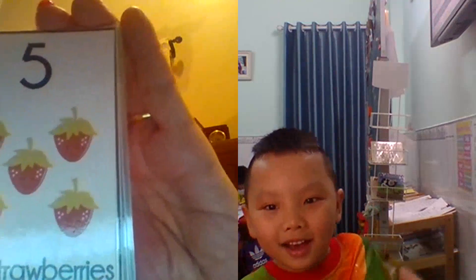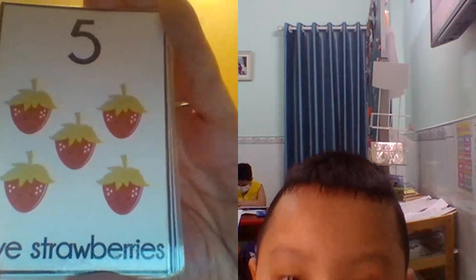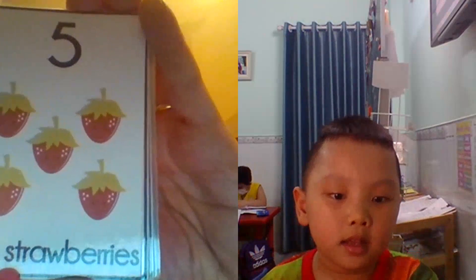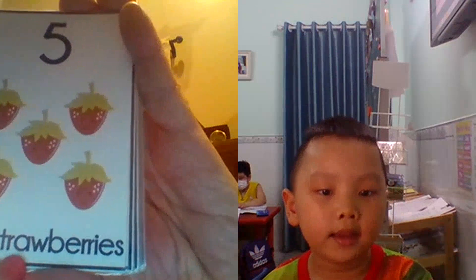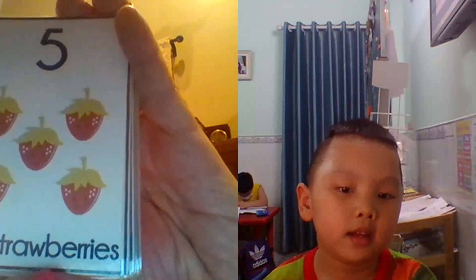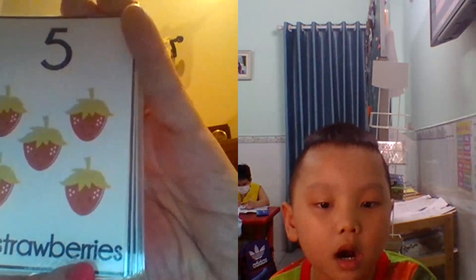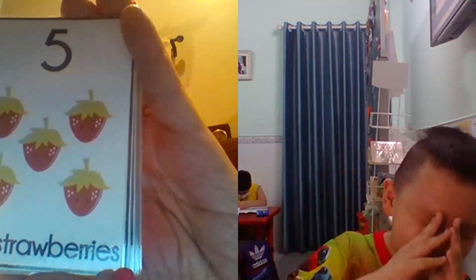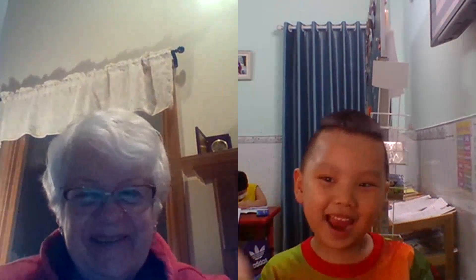And what is this? Strawberry. Five. F. I. E. S. G. R. A. W. P. E. M. That's R. R. R. I. E. S. Thank you very much. Bye bye.